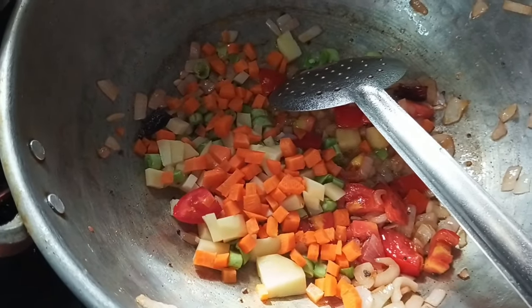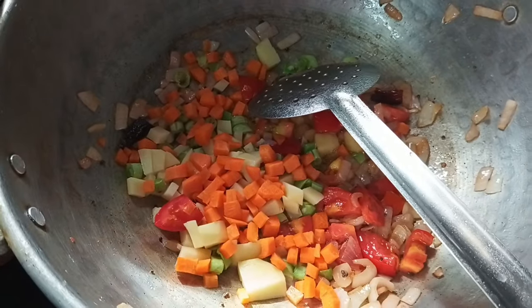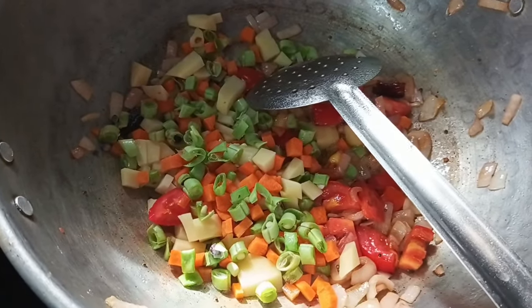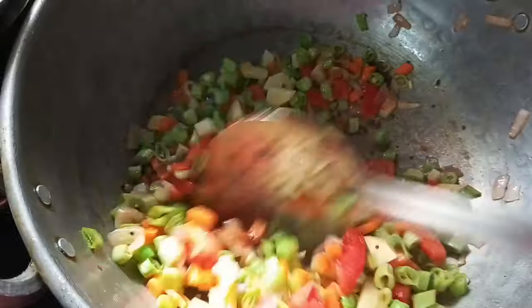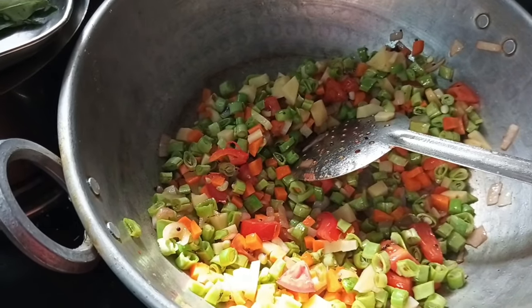We cut the beans and see how much they are. We cut them while also cutting the beans and balls.